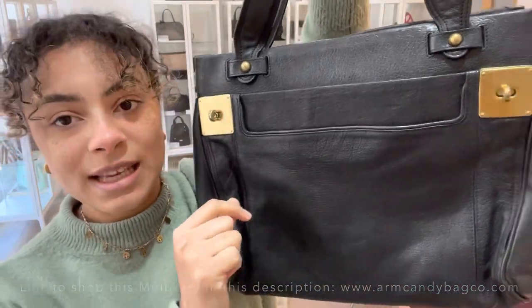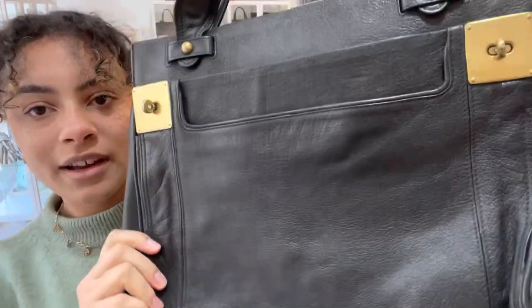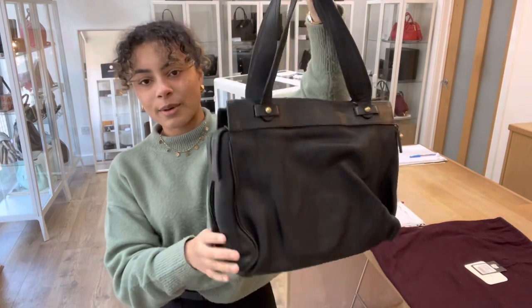So this is the Mulberry Milton and it's in this polished black buffalo leather, which is super kind of soft and tactile and usable. It's really nice.